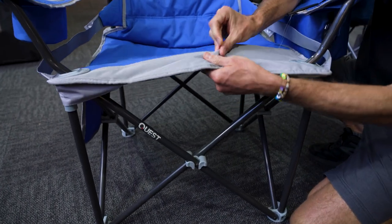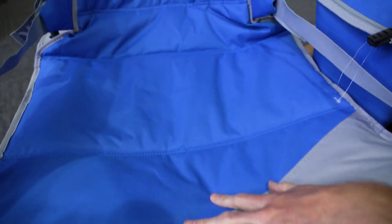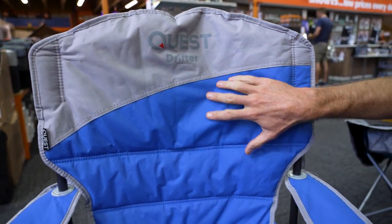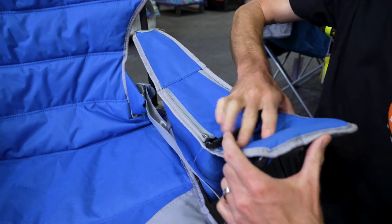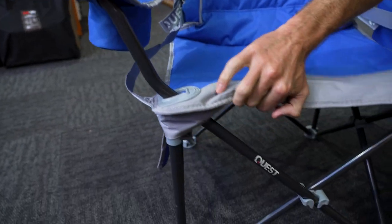The materials are a padded 600 denier polyester with probably a centimetre or so of synthetic padding inside, running right up the back of the chair — all the same material, just different colours. The arms are also slightly padded with a little bit of material in there, also 600 denier polyester. The frame is a 19 millimetre powder coated steel.